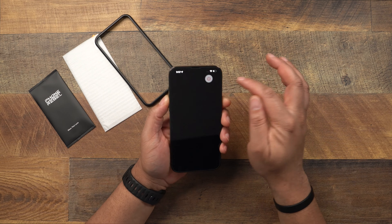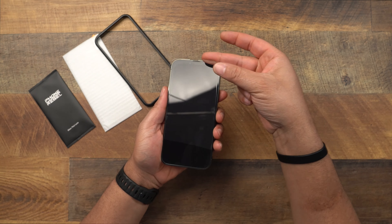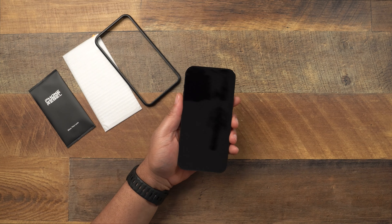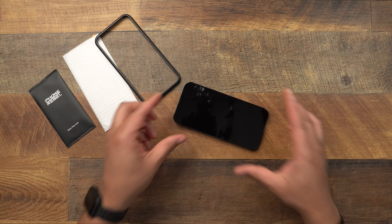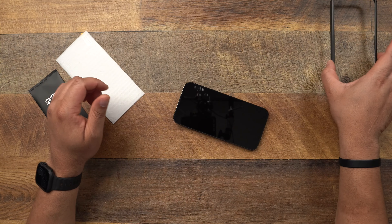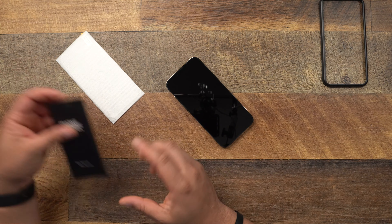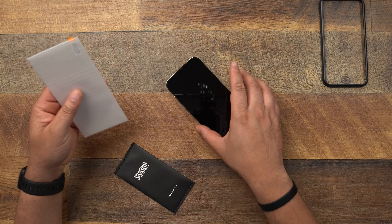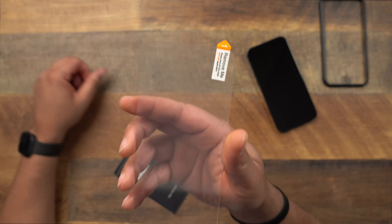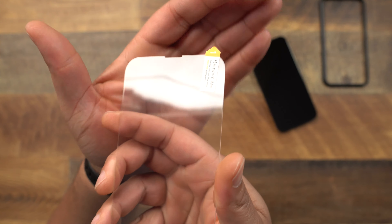Let's grab our iPhone 13 Pro Max, turn it off, and remove the screen protector I had perfectly installed. The best time to install a screen protector is right when you remove the old one, but since this is a fresh install, we're going to step through it one step at a time so you know all the necessary steps. Let's take a look at the screen protector itself — it is going to be a full coverage screen protector.